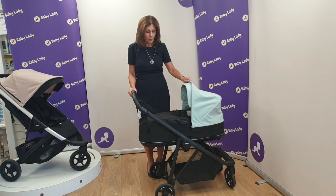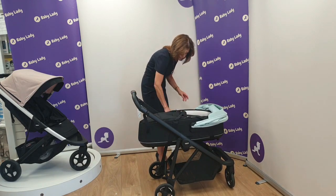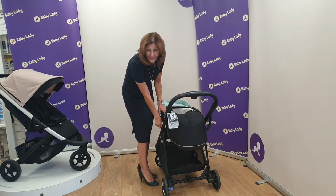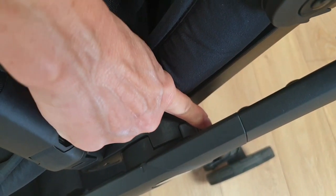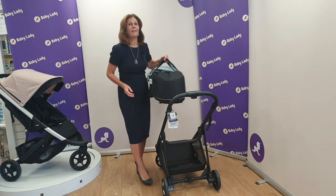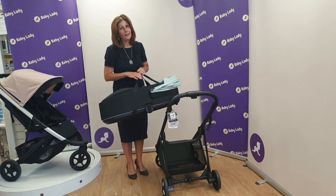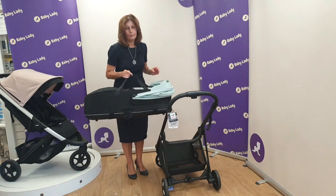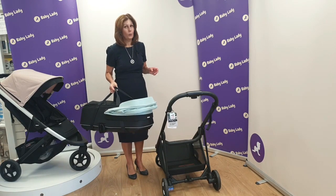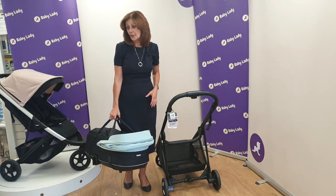To take the carry cot off, there is a button on this side — just press this button down firmly and it will allow you to remove your carry cot. It's really easy to do and there are little carry cot straps that just tuck away when in use. It's easy and portable to carry — it's very light, so even with a baby in it it wouldn't be too heavy if you needed to go up some stairs.